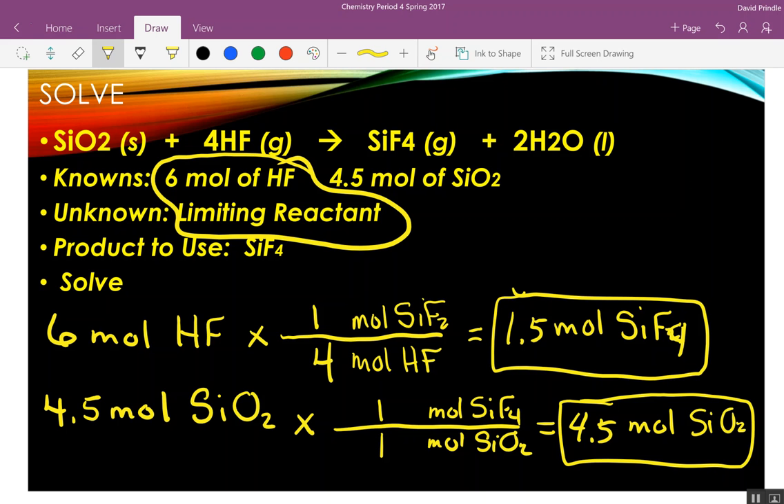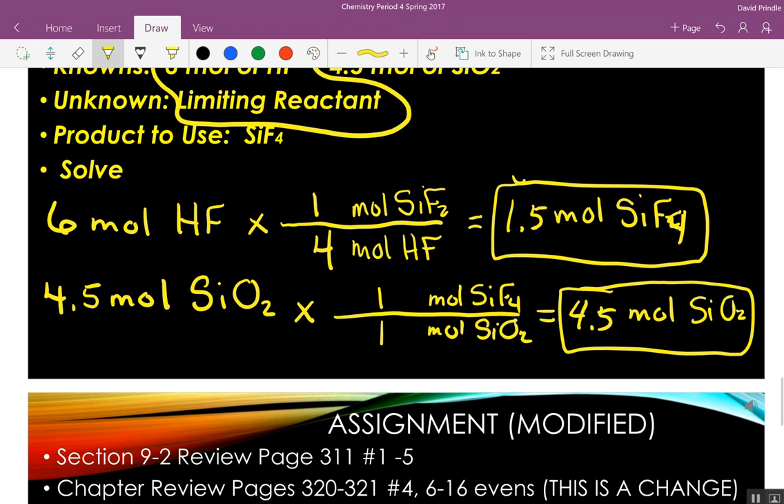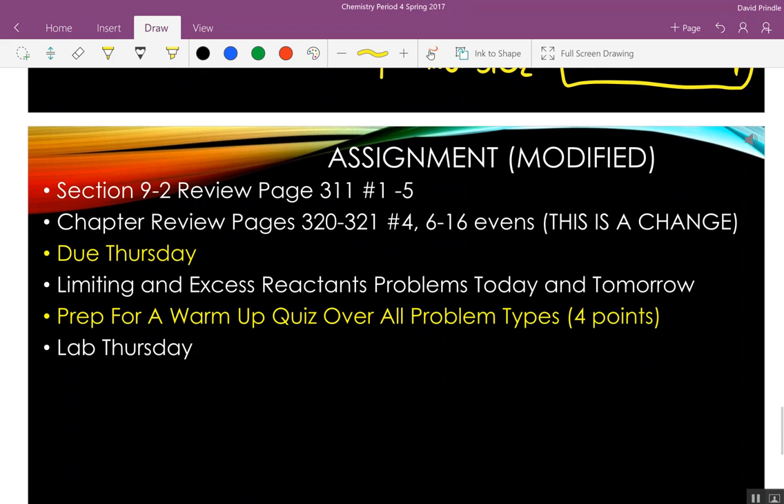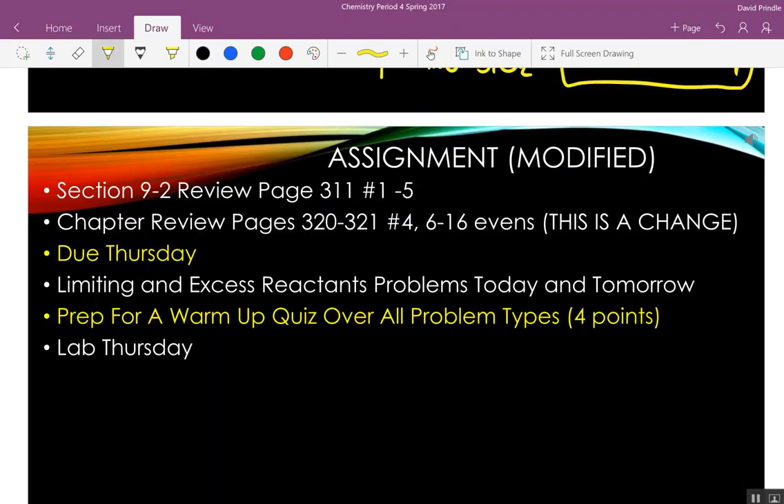For homework, you still have to do the Section 2 review, but the chapter review has been cut down to only those problems listed. We may push that assignment back a little, but try to get it done by Thursday. Today I'm going to give you limiting and excess reactant problems — three of them. We'll go over the first one together in class.